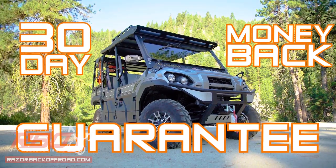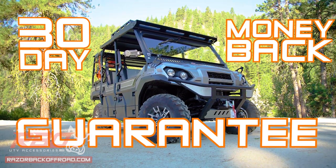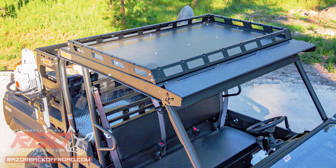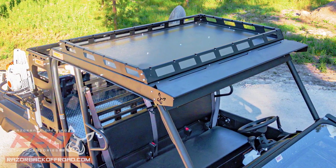If you don't love this roof or optional roof rack, we'll give you a 30-day money-back guarantee. Order your Mule FX roof and roof rack online today at RazorbackOffRoad.com.